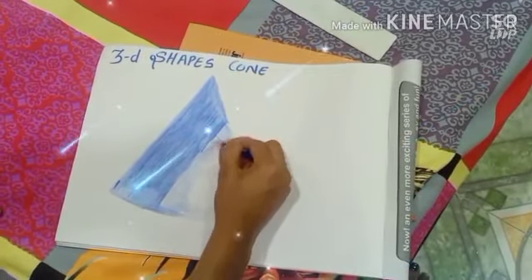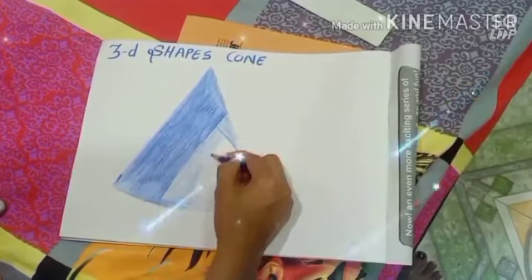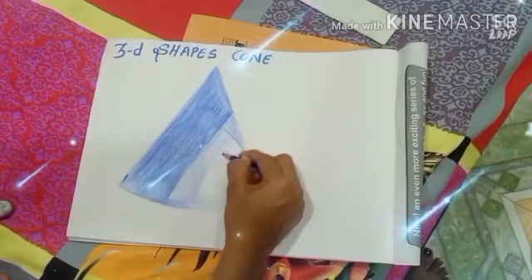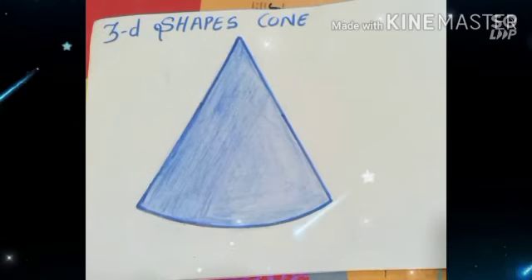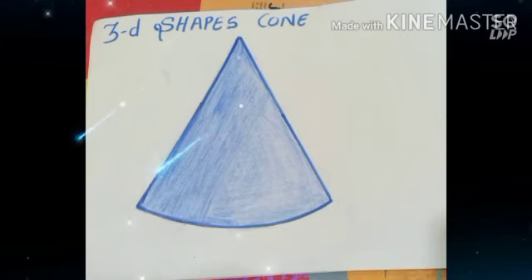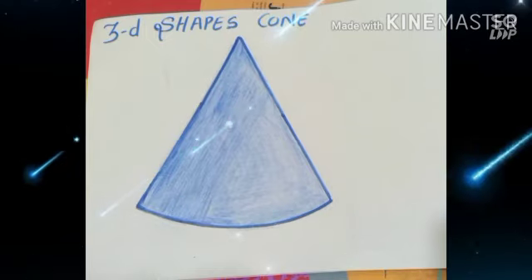You can take any colors you want — crayons or pencil colors — but don't use sketch pens. If you use sketch pens, the ink will come through behind your page and it will not look good. Your 3D shape cone will be looking like this, so color it properly. Use crayons or pencil colors. Thank you very much, students.